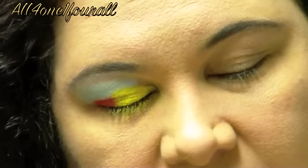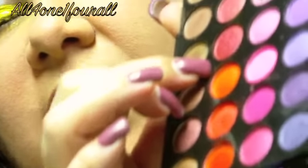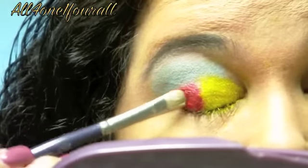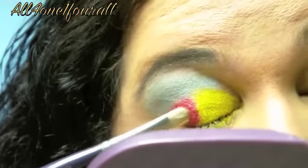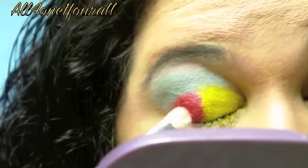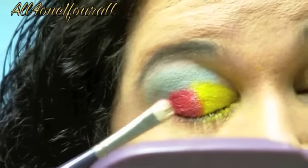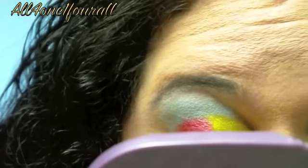Now I'm going to take this frosty red right here, which is the 4th red in, and put that on the outer part. And just try to blend that a little bit with the yellow so that it doesn't have such a harsh line, but I don't want any orange in this.